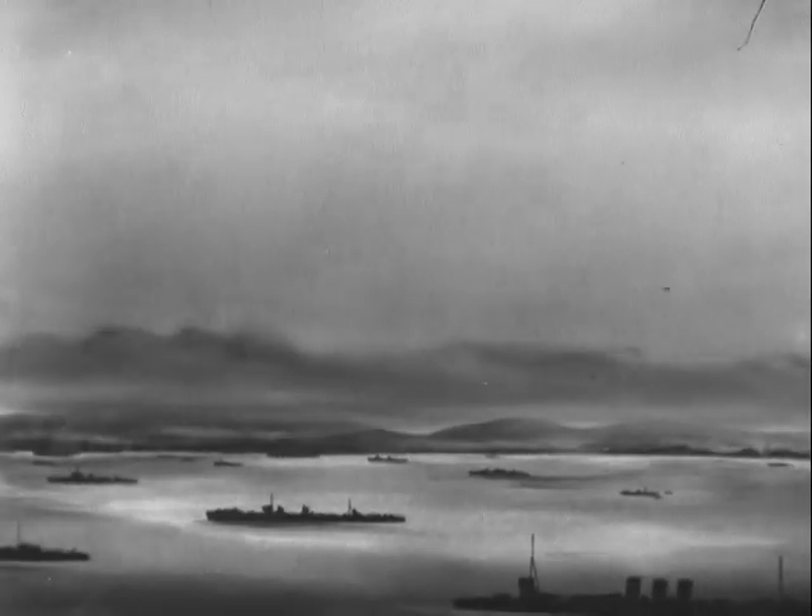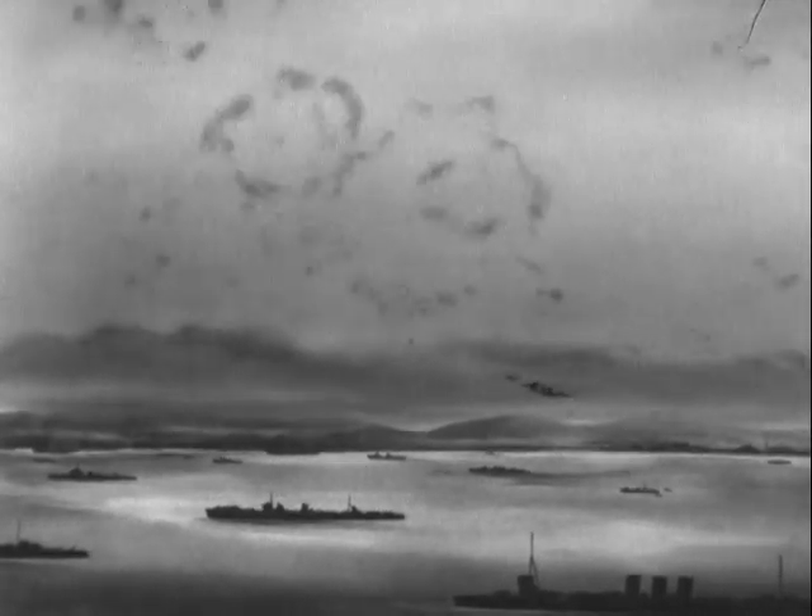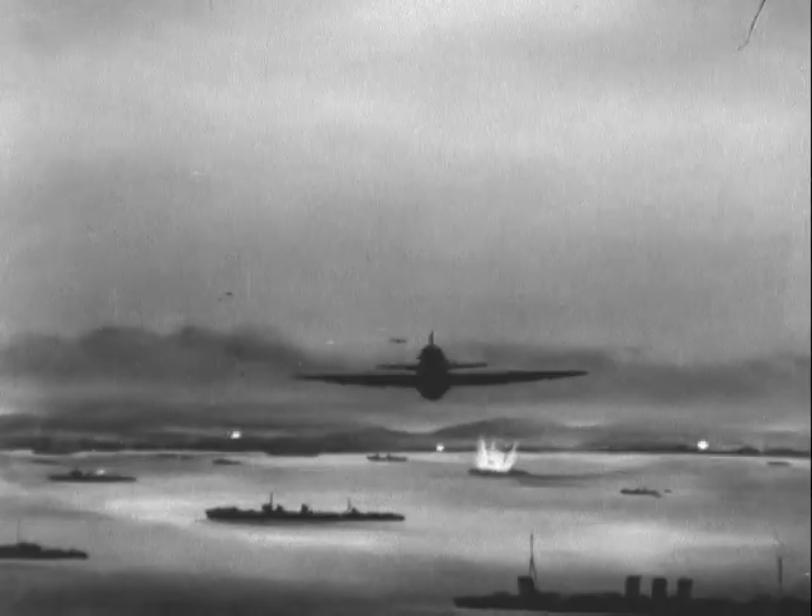Then dive through the clouds to make a visual attack. Another possible use is attacking anchored ships, using radar for ranging as well as locating, with a drop through the low overcast.